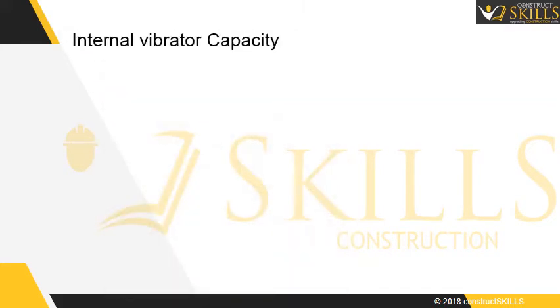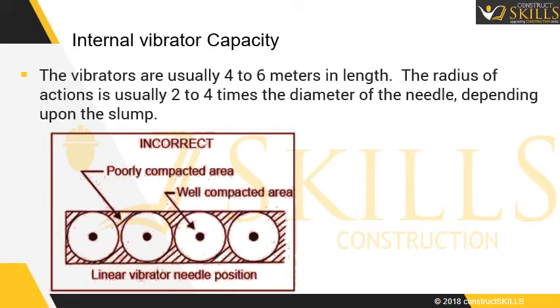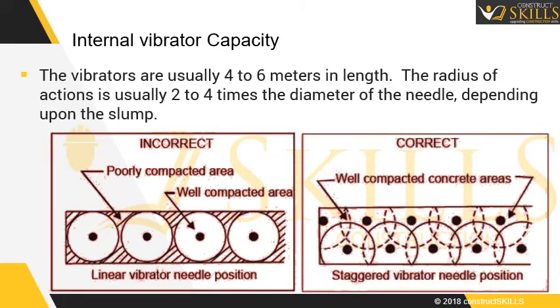Internal vibrator capacity: The vibrators are usually 4 to 6 meters in length. The radius of action is usually 2 to 4 times the diameter of the needle, depending upon the slump.